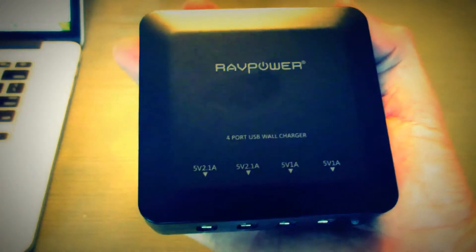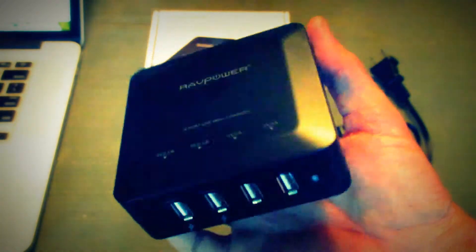The left two ports are 5 volts, 2.1 amps, so they're going to be a faster charge — something you'd want to use for an iPad or a more powerful device. The two ports on the right are 5 volts, 1 amp, so that would be fine for an iPhone, an iPod, or any general normal smartphone.